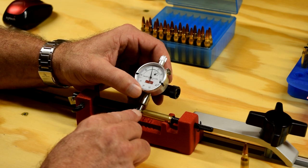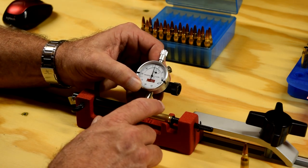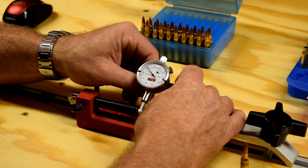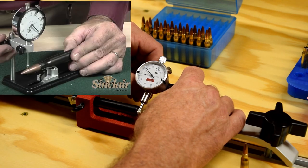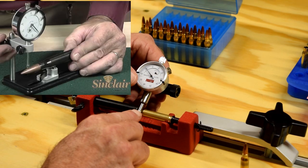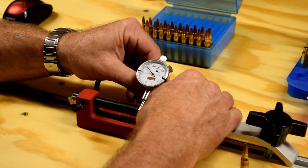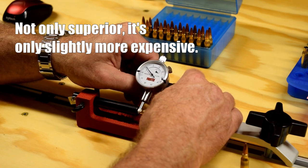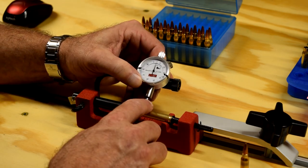So you watch what few other videos are available on the setup of it — they don't go through that it's this much trouble to set up. I've used my shooting buddy David's Sinclair concentricity gauge. And I think it's a much superior product actually. This one is just time-consuming in getting it set up.